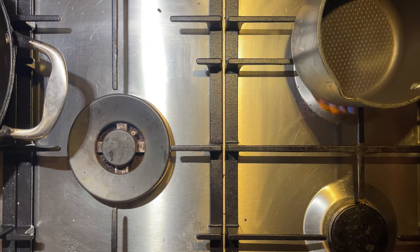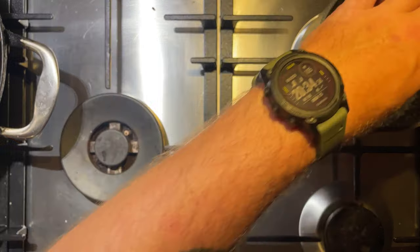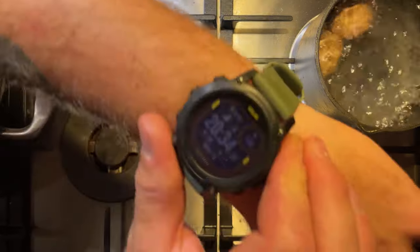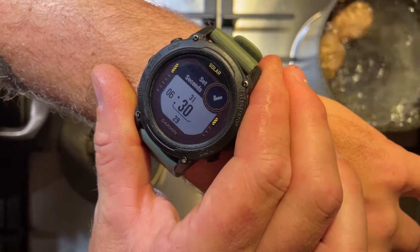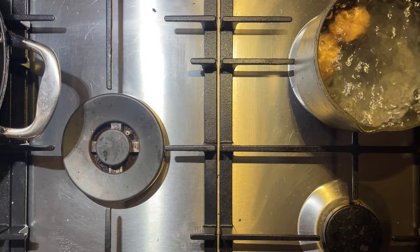Next up, for potentially our longest part of this whole process, I'm going to get some water boiling and throw in a couple of eggs. We're probably only going to do one egg here but I always like to do two just in case one doesn't quite turn out how we want. A good rule of thumb for a nice soft boiled egg is somewhere between six and seven minutes, so I'm going to set a timer here for six and a half minutes.